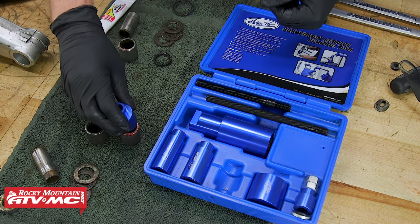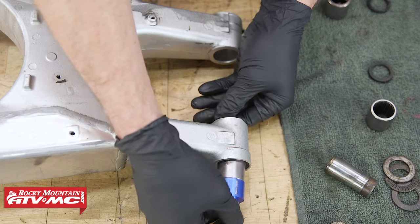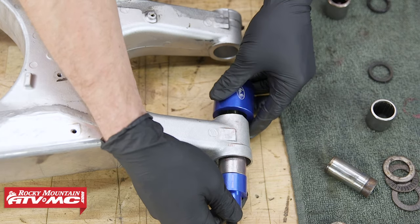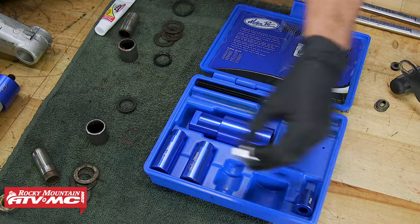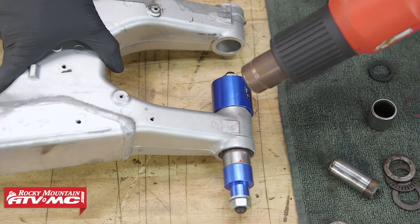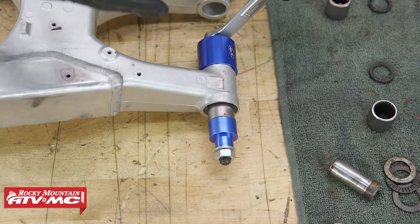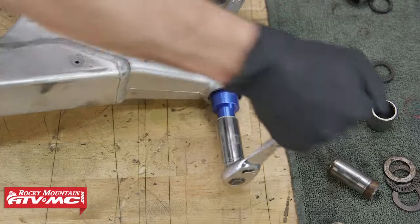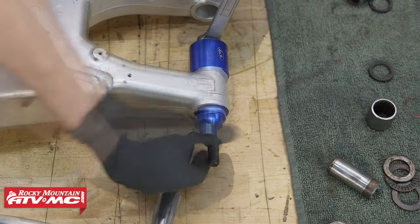Take the driver and put it into the bearing, then slide everything together with the threaded rod. Use the bearing cup on the inside of the swing arm this time. Install both washers and nuts and tighten it down until the bearing driver seats. With everything square against the swing arm, heat it up with the heat gun just like during removal. When first tightening, make sure the bearing is going in square — loosen the nut just a little bit, then re-tighten everything to confirm it's all going in straight.